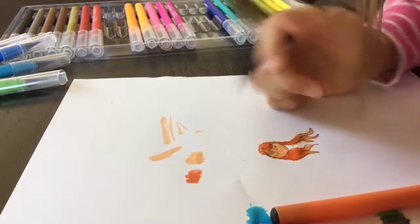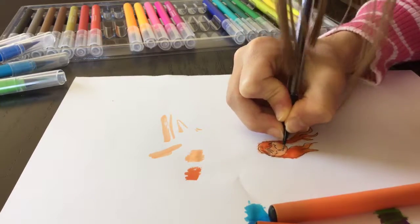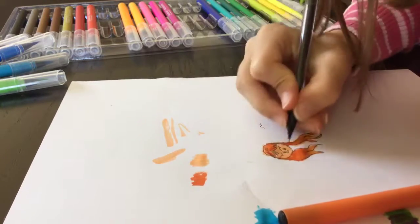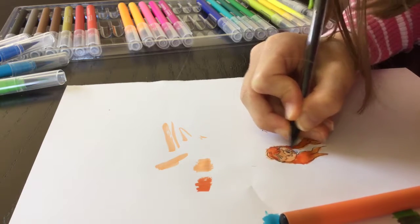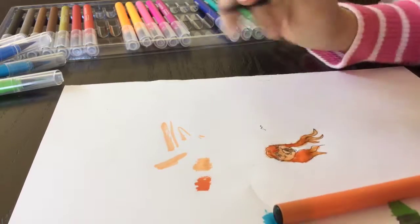As I go on the paper where the marker already is, it kind of doesn't let me draw — it kind of rips the paper as you can see when I try to draw on top of it. So always draw before you color.